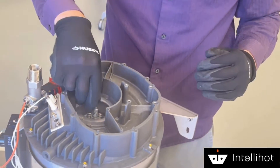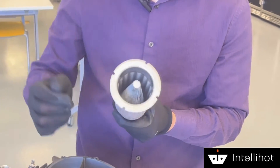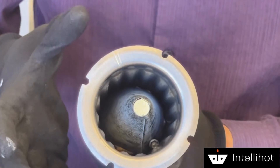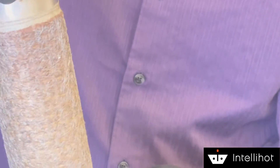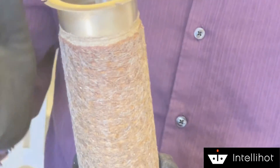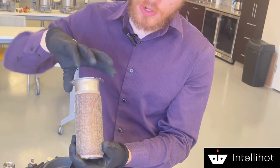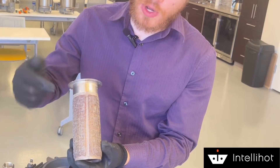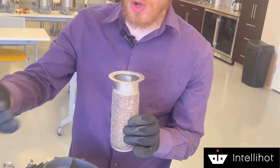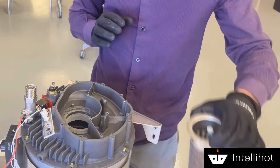Now I can actually pull the burner out of the heat exchanger. Notice if you look on the inside of the burner, there is a conical feature which helps distribute our air-fuel mixture through the burner. This burner is a little bit dark in color because this heat exchanger was in service before we took it apart, so you're going to see a little bit of that discoloration. This is where your flame establishes on the inside of your heat exchanger. We should also note that there is a seam that runs down the burner — we want this seam, when we replace the burner, to face away from our electrode.